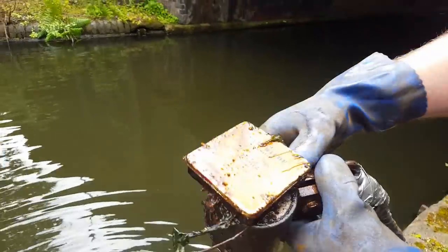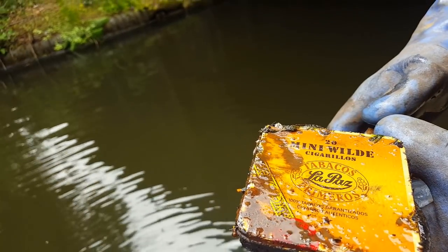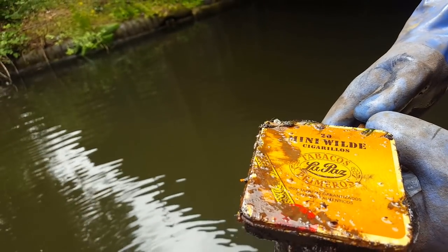Oh, another cigar tin. Mini Wild Cigarillas.